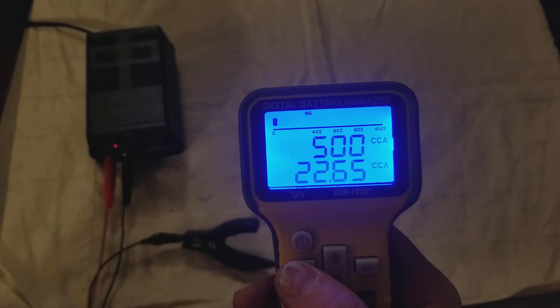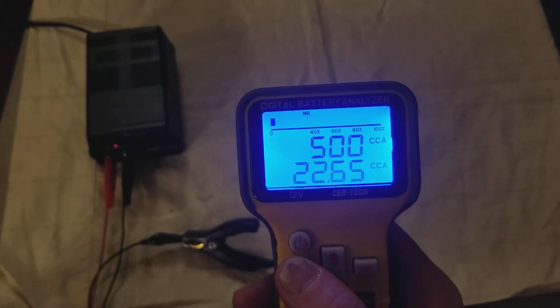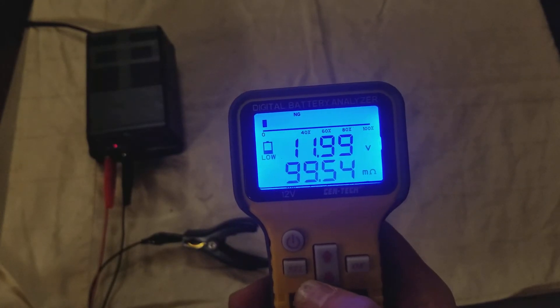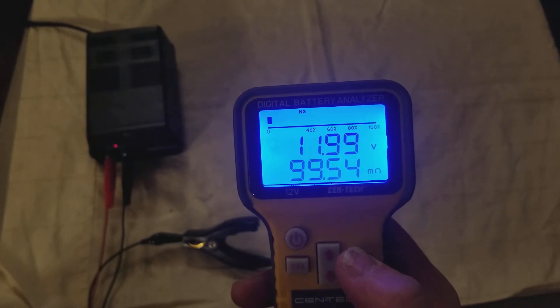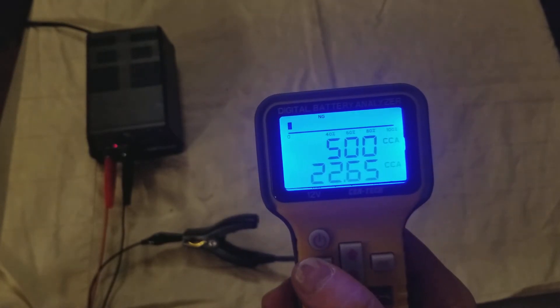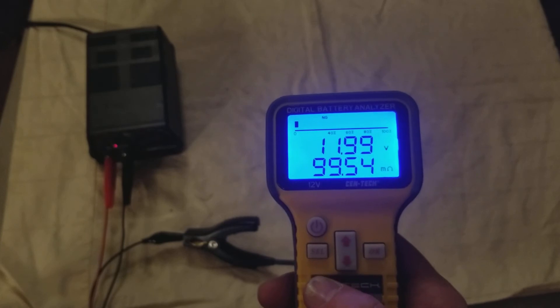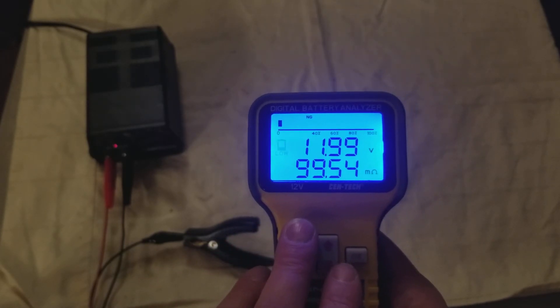You can press the select button and it'll give you an estimate of how many cold-cranking amps are remaining, and it just toggles back and forth. The up and down arrows and the OK button don't do anything besides the OK turning off the beep. So I just wanted to show you this neat little battery analyzer — it's nice, easy to see, and compact. Please feel free to subscribe. Caddis Maximus out.